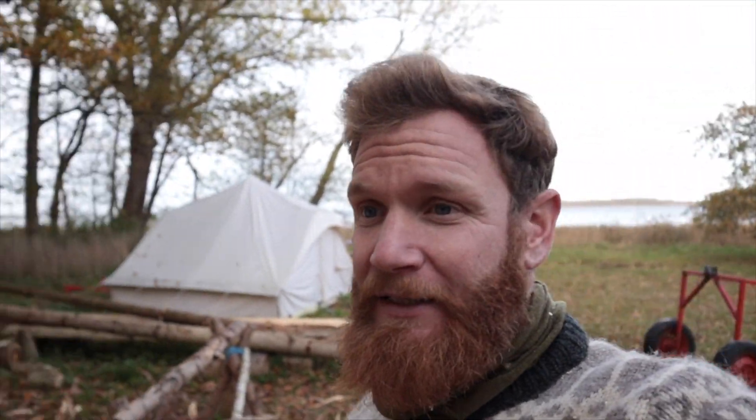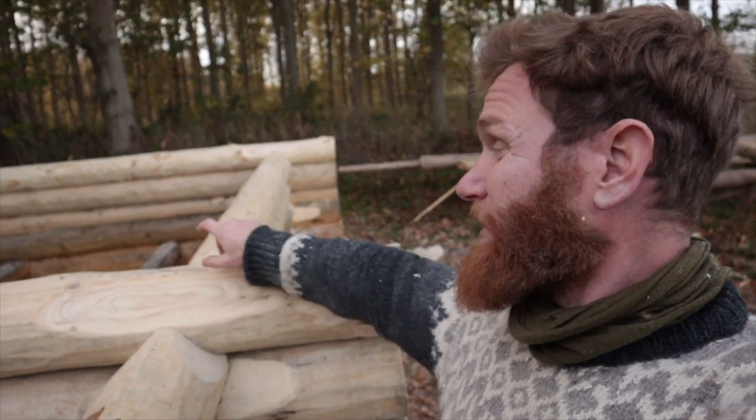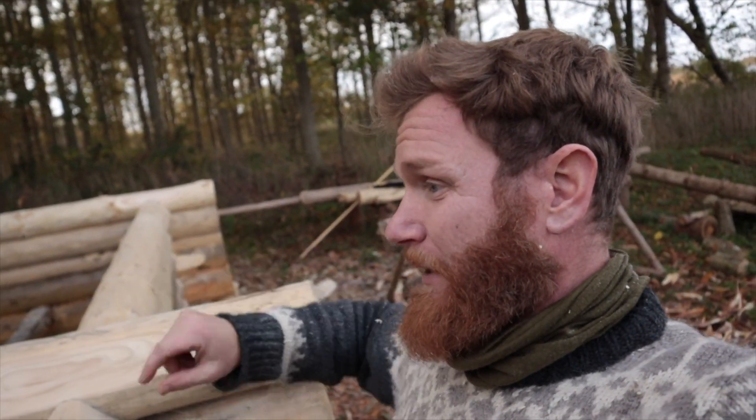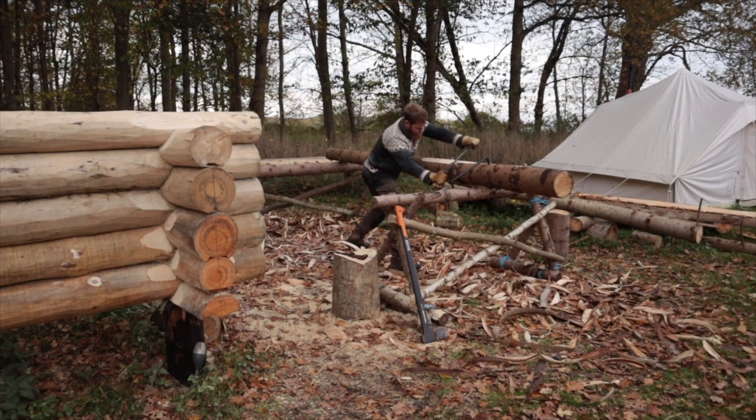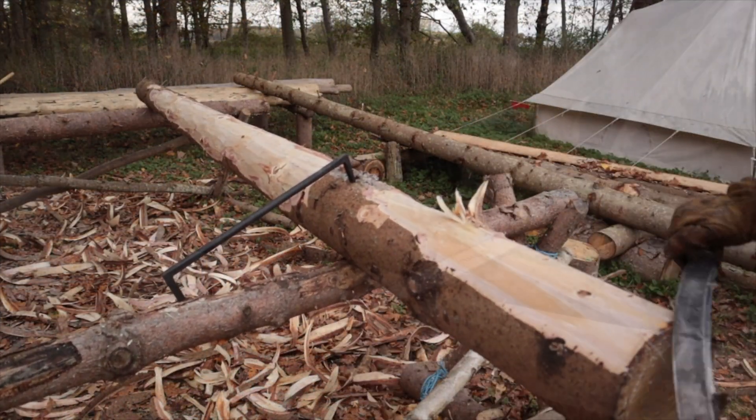So now I found a log in my pile — I actually found two that I can use for the next logs that go between the front and the back wall. Let's go.